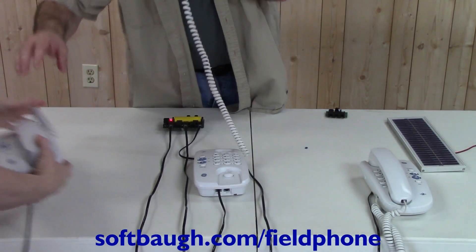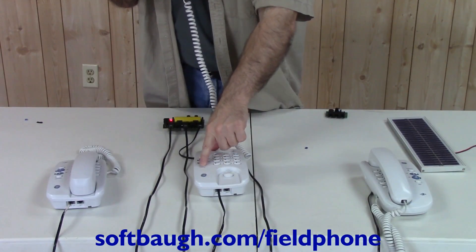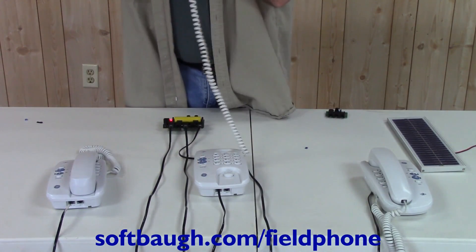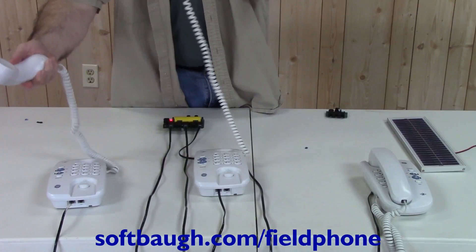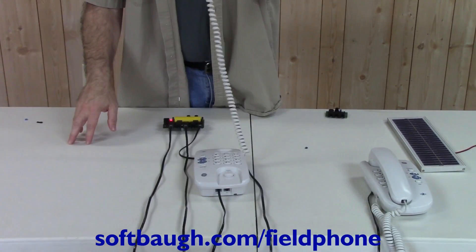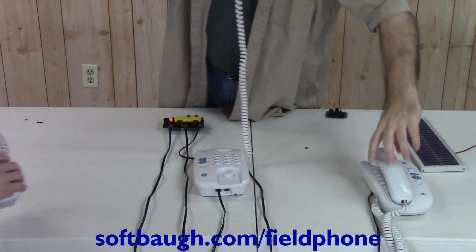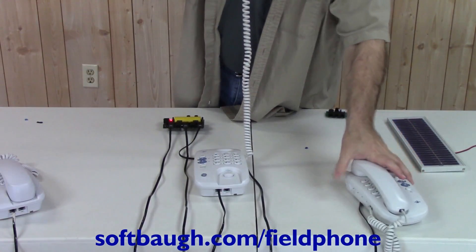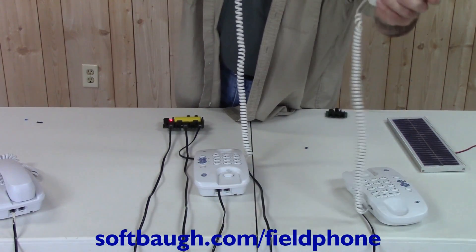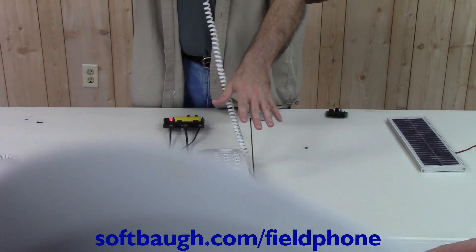Now if I want to, I can also bridge both lines with the conference mode. Both line one and line two should be talking — you should be able to hear me on line two. And now you should be able to hear also line one working at the same time without making any changes to the system.